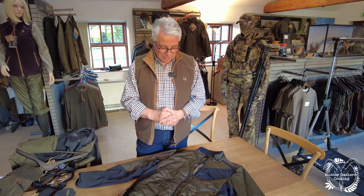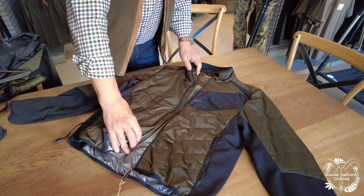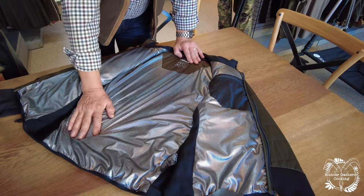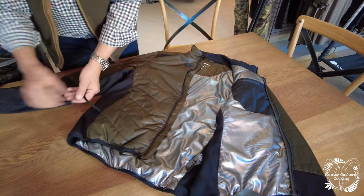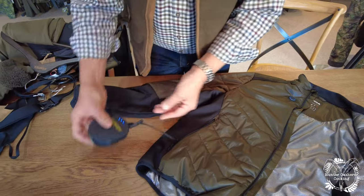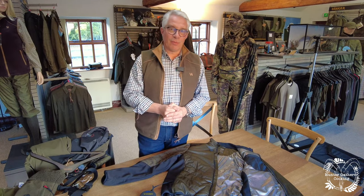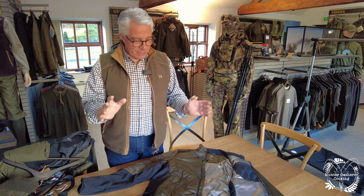This is done on a completely different system. This is a heat jacket, particularly good for high seat sitters - anyone out deer shooting or fox shooting. This is the lining, which is a silvered reflective lining. There is 40g padding in there as well, but the main point is that you plug it into a power bank. This is a Harkila power bank, but it can be any power bank you can get. We recommend a 10,000mAh minimum, and that should keep you going on full power for about four hours. You probably wouldn't want full power for four hours or you'd cook, so you'd want to turn yourself down a bit.